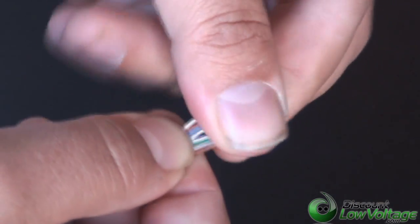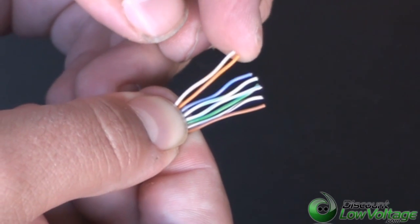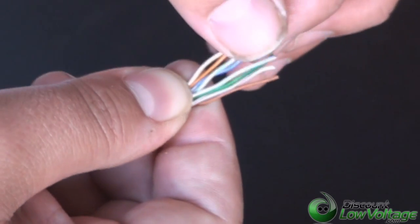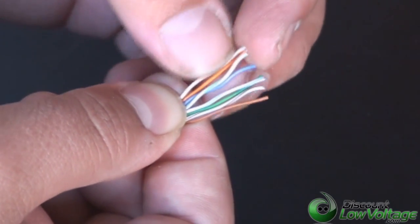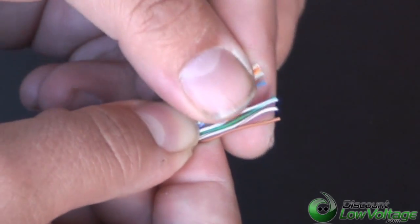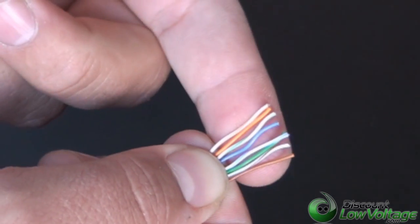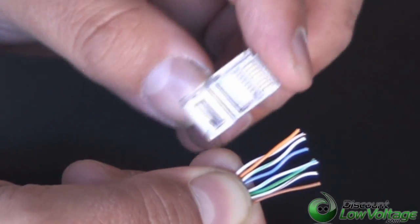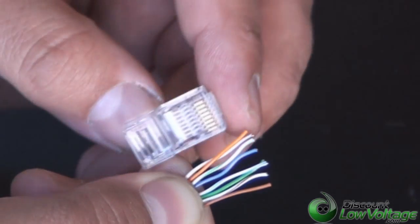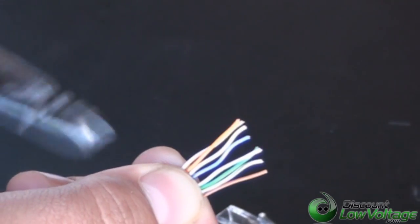Bring them in close and maybe eyeball it. Make sure that the cables are staying where they need to be. We've got to move this green pair over here. This is going to take a little bit of time if this is your first time doing it, but you can get it down — it's not too hard. It looks like all the conductors are where they need to be, and our next step is that we're going to have to trim it down a little bit, because we've got too much cable longer than what the mod plug is. Let's cut it down a bit.